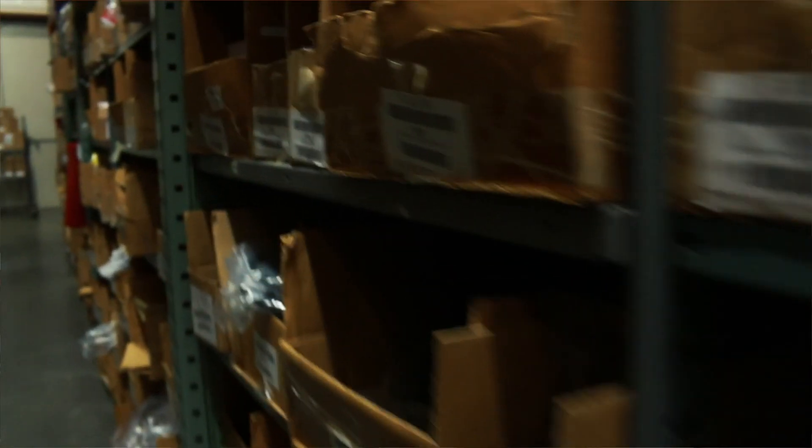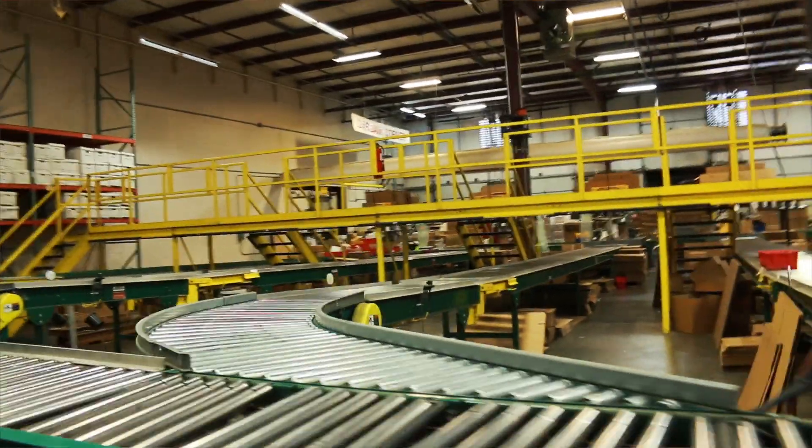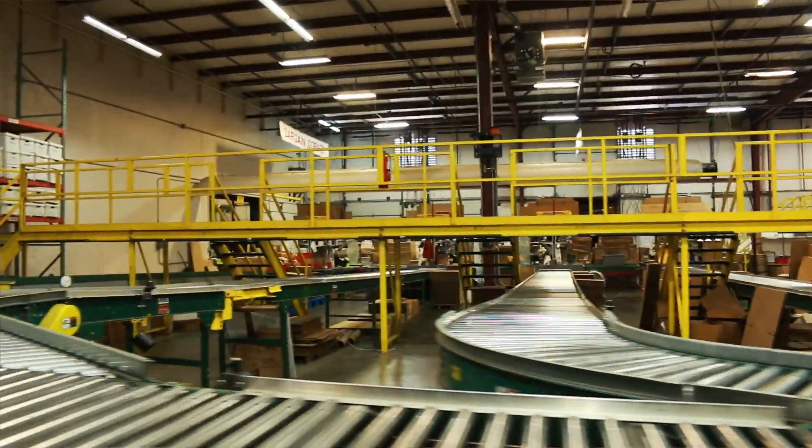I was really impressed with their product organization and order pulling system. Shipping out 2,500 products the same day as they're ordered is no easy task, and the team here have it down to a science. I guess that's what 32 years of refinement gets you.